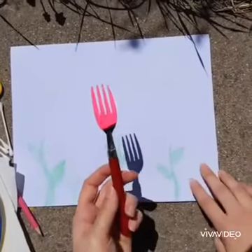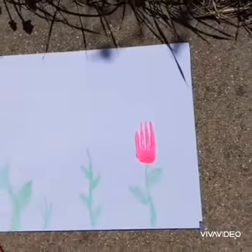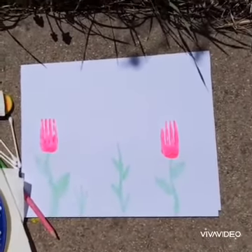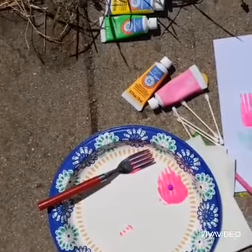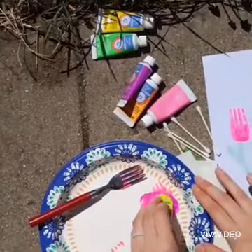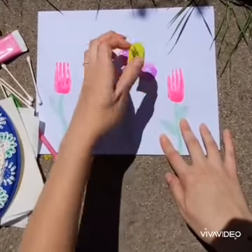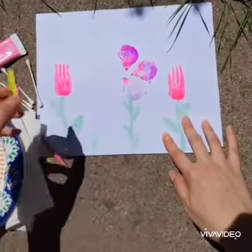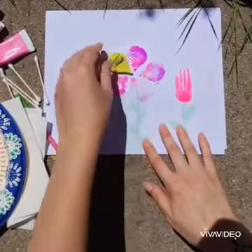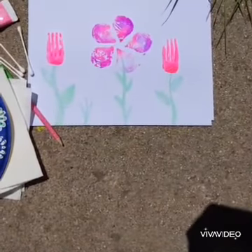Now that I have my fork covered in paint, I will put it down on one of my stems like so. And I'll do another one like that, and you have fork flowers. Now I'm going to add a bit of another color to mix some colors around, and I'm going to use my eraser. Stick it into the paint and now I will make a flower. Any kind of eraser or sponge will give you a fun result.